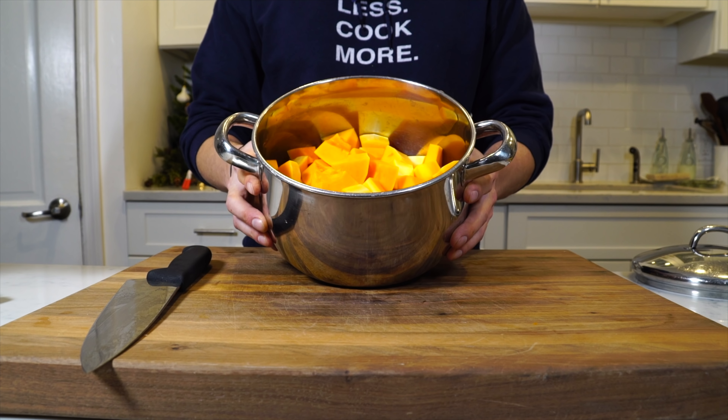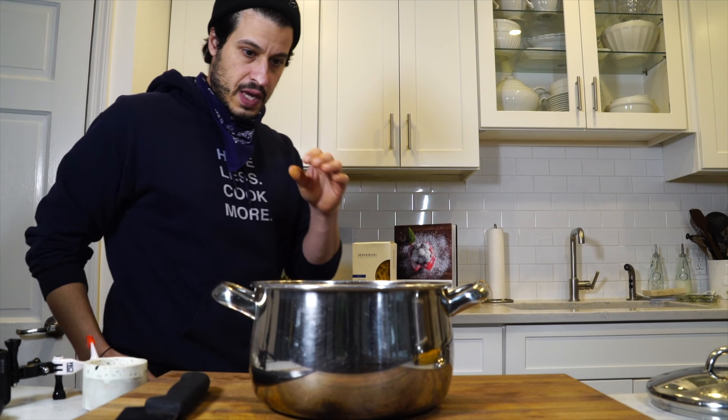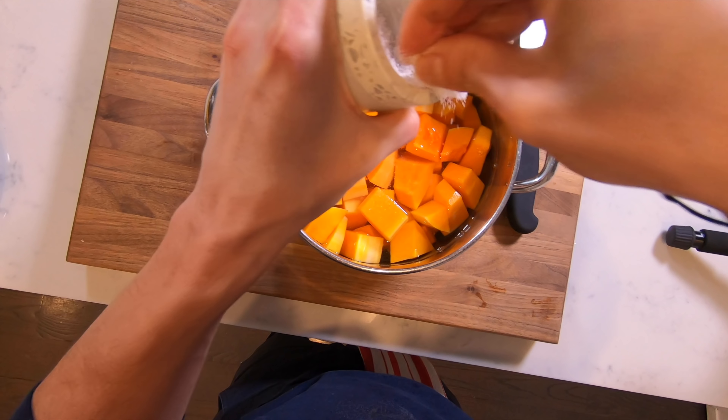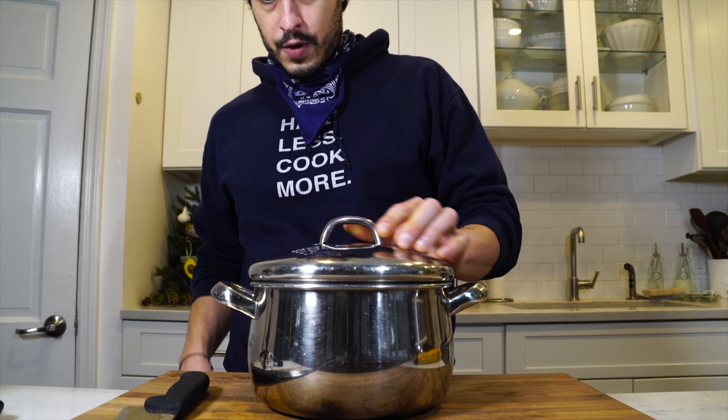Now we're going to fill the pot with water until we cover the butternut squash, then add some salt. Put a lid on, bring it up to a boil, put it down to a simmer, and just cook them until they're very soft — about 15 to 20 minutes. You'll know when a fork can easily puncture through them with zero resistance at all, and then they'll puree up nice and smooth.